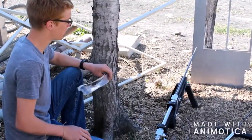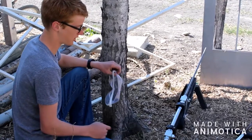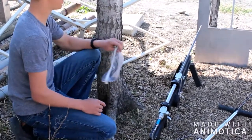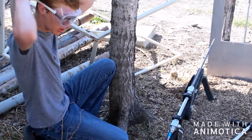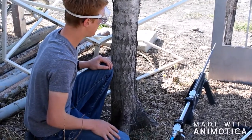For test shot number two I'm going to see if I can penetrate 5mm aluminum. Got this gun pumped up to 4500 PSI and I'm going to be hiding behind a tree and reach out and pull the trigger. I'm also going to be wearing these cheap safety goggles just as an extra precaution. Let's see what it does.